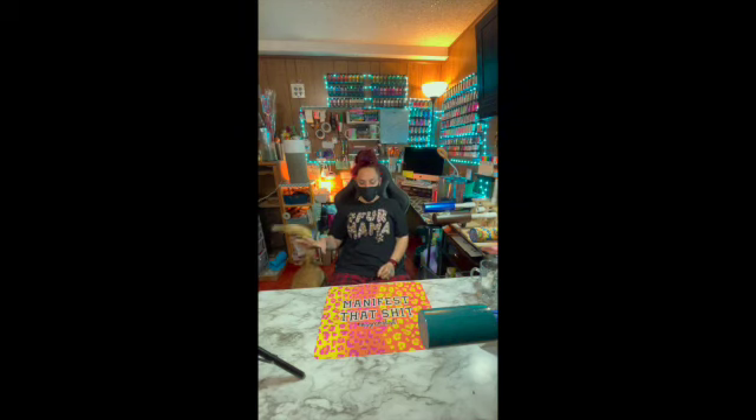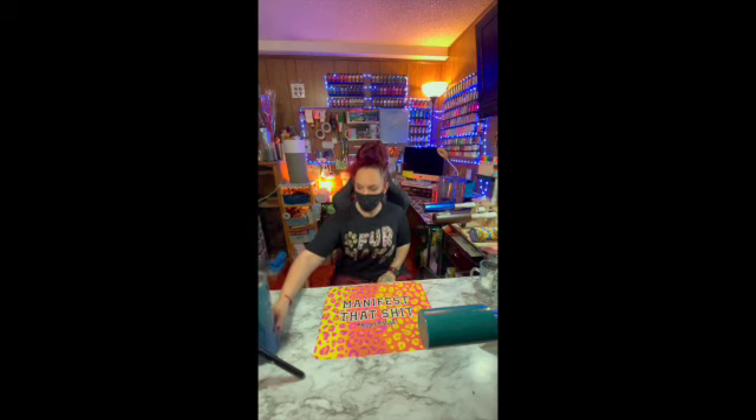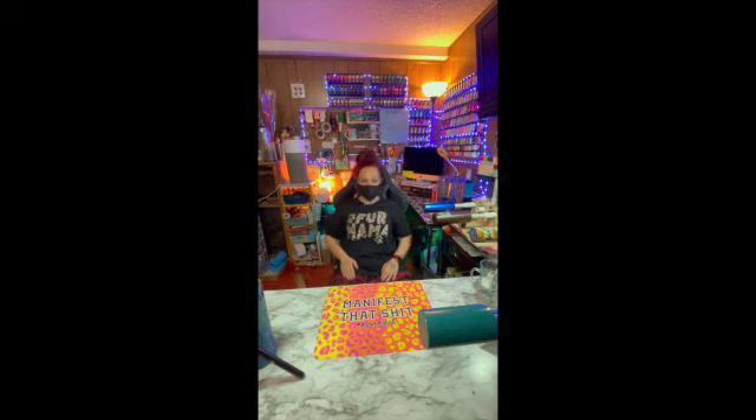For those of you who know me, I used to do Dollar Tree hauls and Dollar Tree DIYs. I'm still going to do those, but we're going to mix it up a little bit.